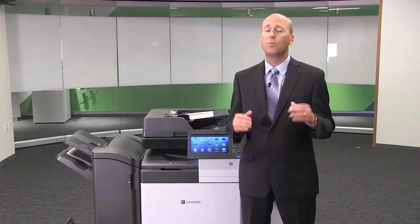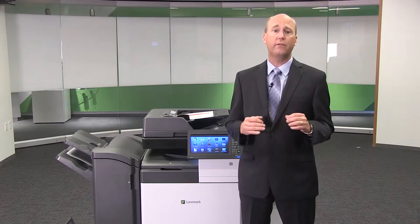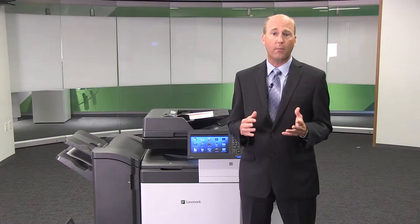Hello, my name is Eric Wallen for Lexmark International. I'm the global product marketing manager for Lexmark's newest series of A3 color multifunction printers. I'm really excited to show you this totally new family of A3 color laser MFPs, which has been totally redesigned from our prior models.